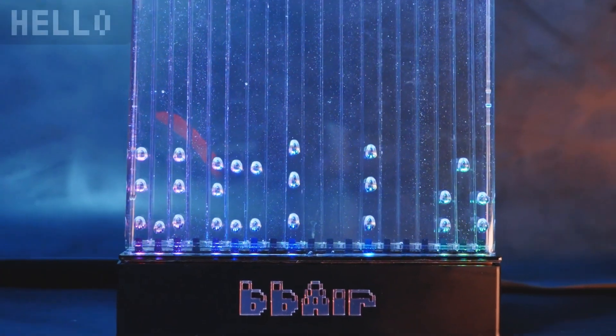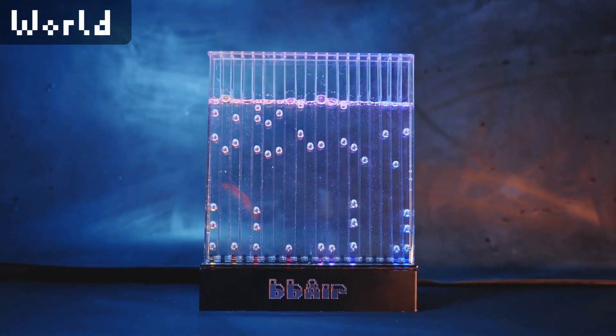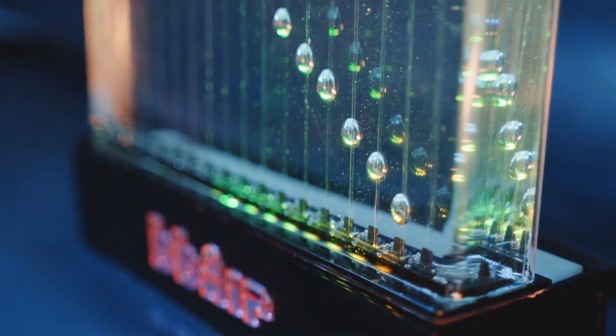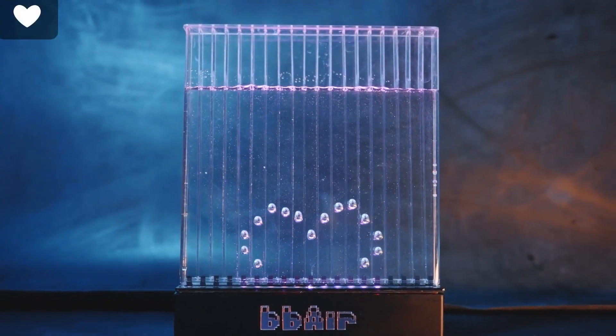I also got a kick out of this liquid air bubble display project by Real Core BB on Hackaday. It's a little desktop display that substitutes air bubbles for pixels. It's an Arduino-based project that uses little solenoids to momentarily and precisely create bubbles within a mixture of what I think is glycerin, which helps to slow them down. It's a cool effect.